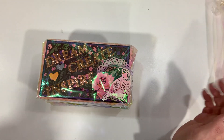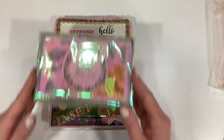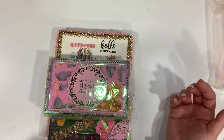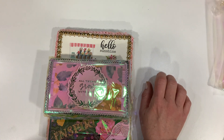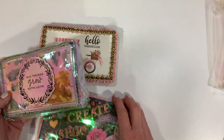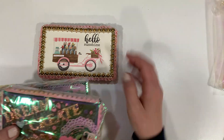I just want to show you — look at the packaging on these mini pocket letters. When I first opened this I was like, oh my goodness, what did she do? She sent what they call embellishment boxes, but these are her mini pocket letters in this beautiful, beautiful handcrafted packaging.